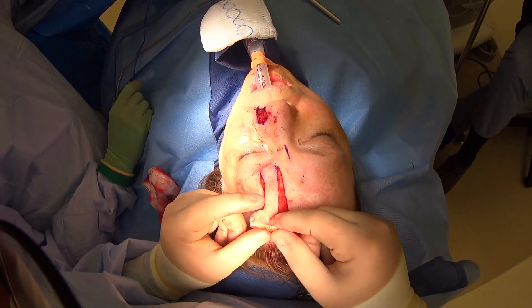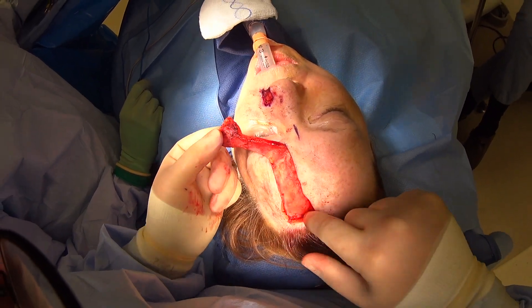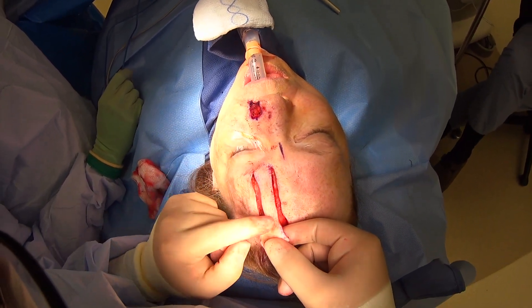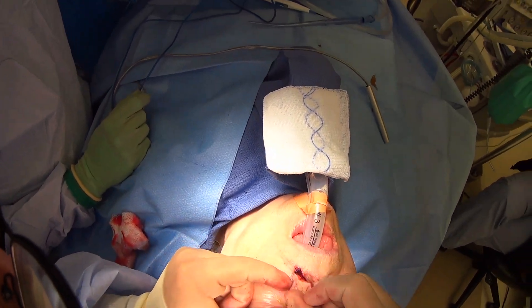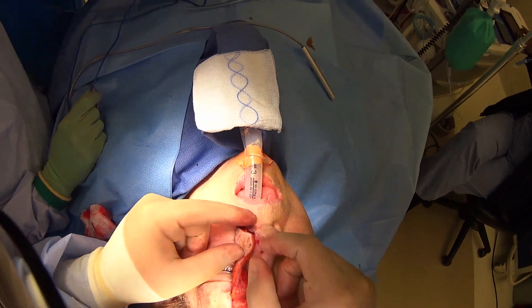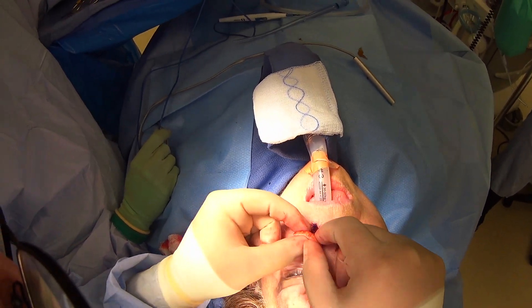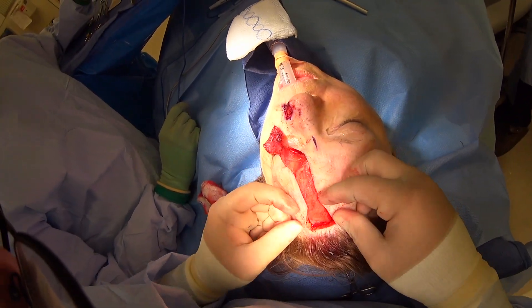Now we've been able to lift our flap. You can see here this is some of the frontalis muscle, here's the periosteum — it's amazing how this little blood vessel can come all the way down and supply this entire flap. We'll rotate it and you can see how it fits nicely in position. Even with this thin forehead skin it's still a little thick, so we'll come back, thin it all, and inset it. Now we're going to close all of this.